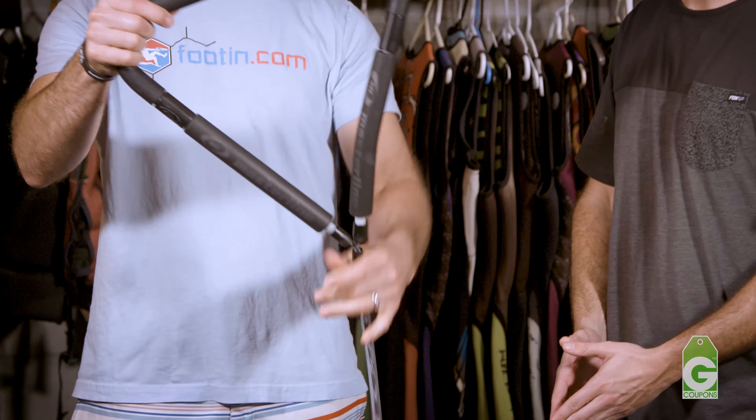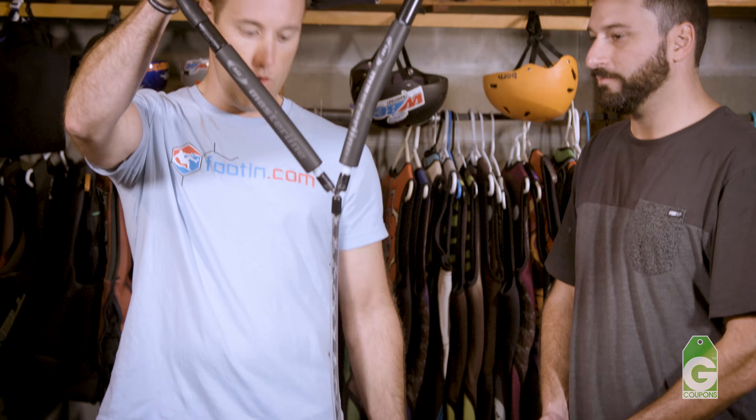So this is what we call a slalom handle — pretty basic, big yoke, easy to pull back and forth on, maneuvers nice when you're doing slalom.